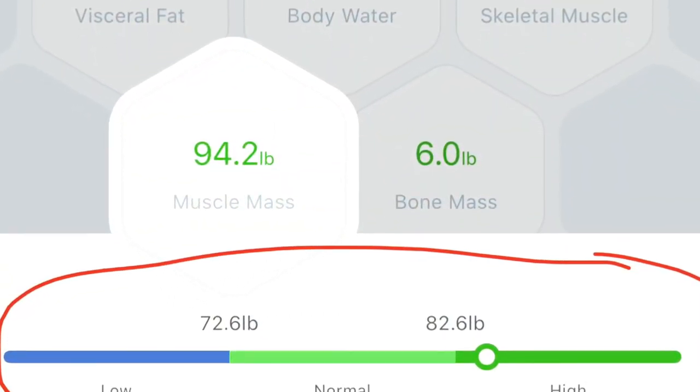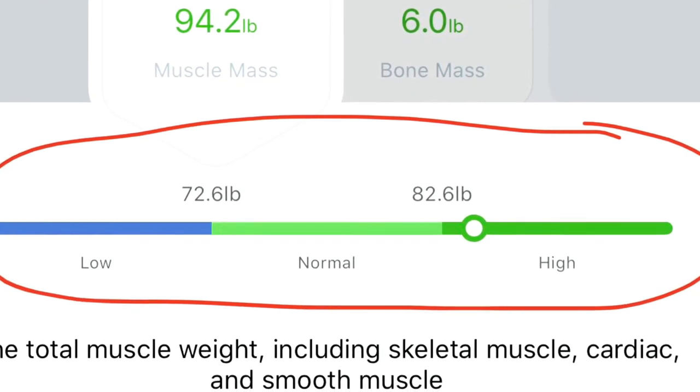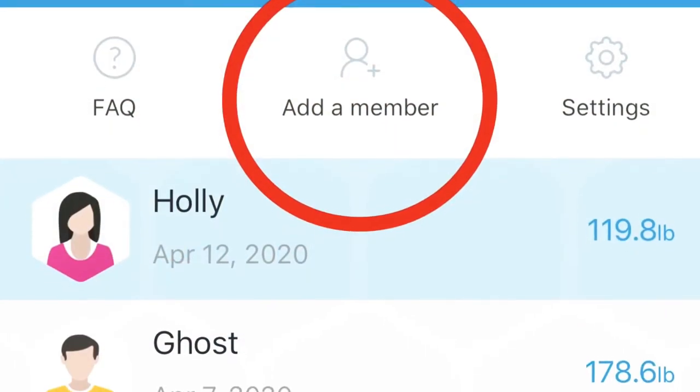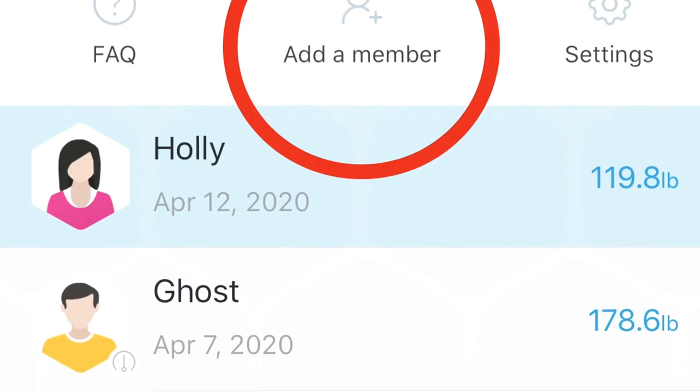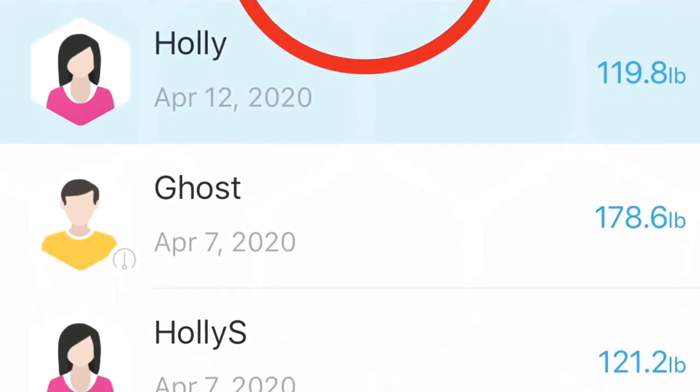What I really like about the app is not just that it gives you numbers, but it actually provides a scale telling you whether each measurement is good, average, or healthy, so you can understand what the numbers mean. Another cool feature is that you can use the scale with multiple users by adding multiple people onto the same account, which makes it really easy to use.